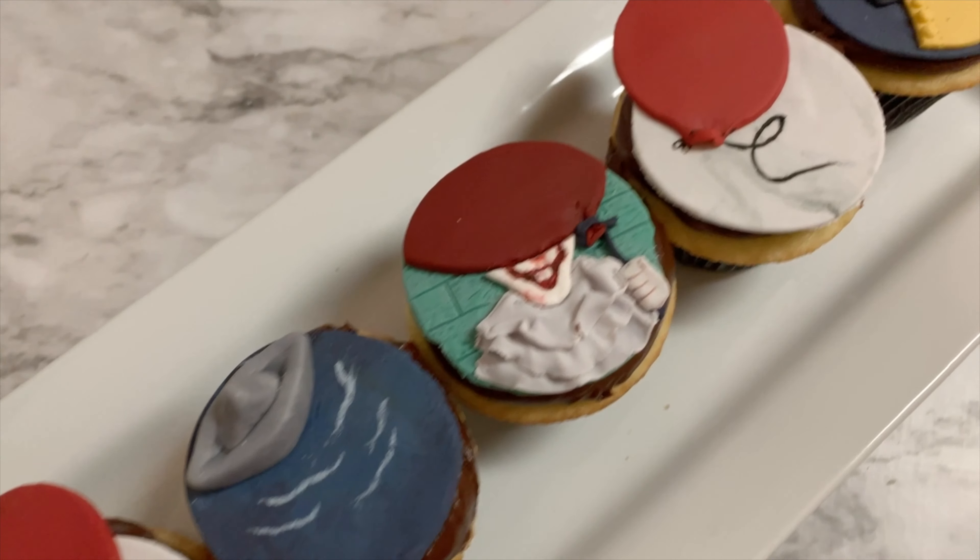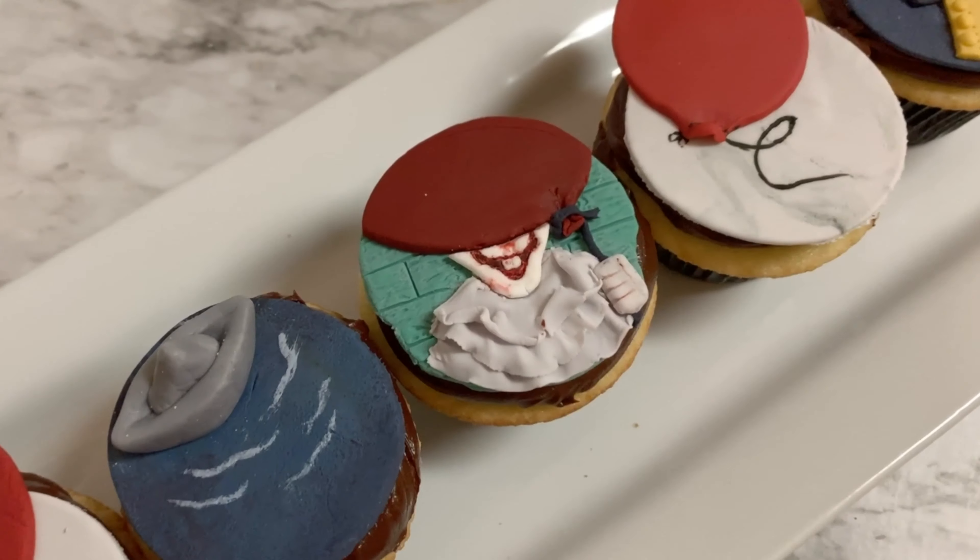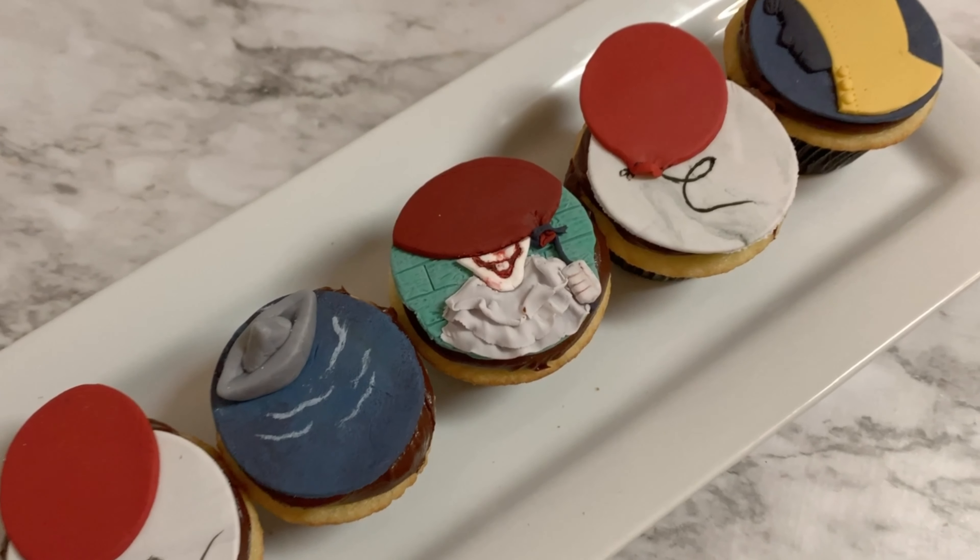Hey guys, it's Chica and welcome back. I wanted to share with you just one more Halloween inspired treat, so let's get started.